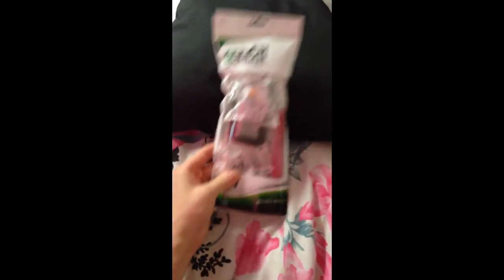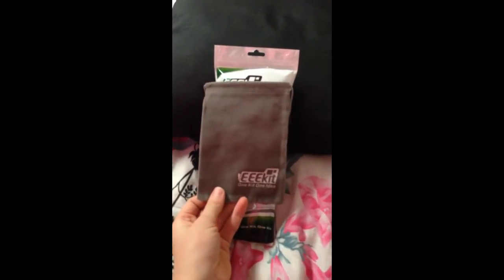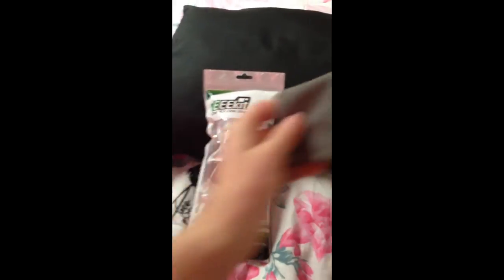So this is the lens slash extended handle kit that I got. It came with this really cute little bag that I can take with me for travel and stuff like that. So it's just really nice.